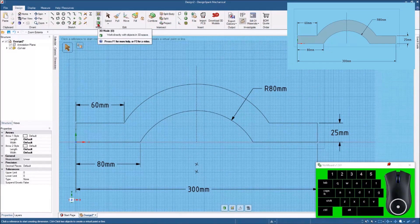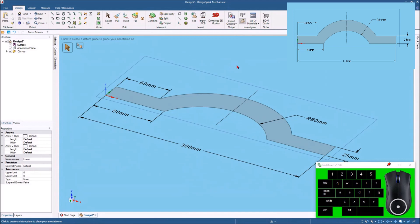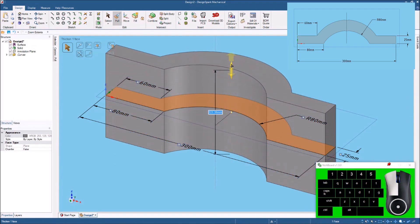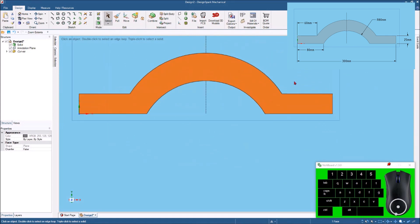Now we can turn this into a 3D model — I'll hit 3D mode, then hit Home to swing it around for a better look. I'm going to select the face and hit Pull. When the menu pops out I'll go to Pull From Both Sides, which gives me two arrows so it pulls equally from both sides. I'll hit Spacebar and put 150 millimeters. And that little part should look something like this.